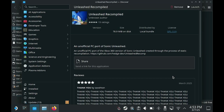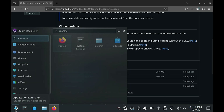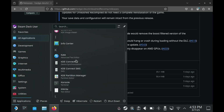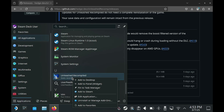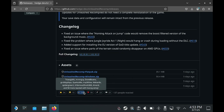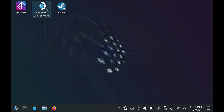Close the launcher and the Dolphin browser, then go to the Start menu, All Applications, and scroll all the way to the bottom to Unleashed Recompiled. Right-click and select Add to Steam. Close the Firefox browser and then select Return to Gaming Mode.